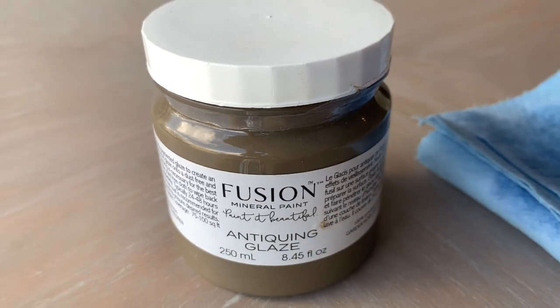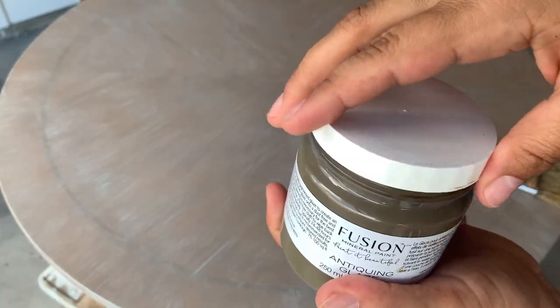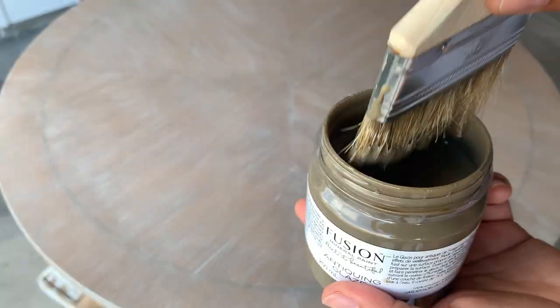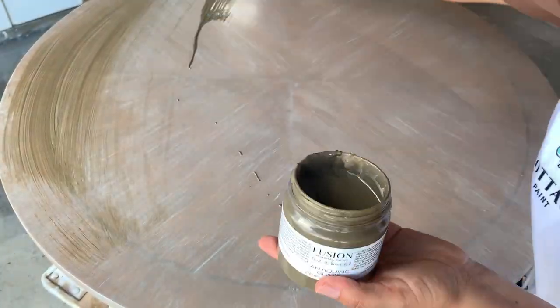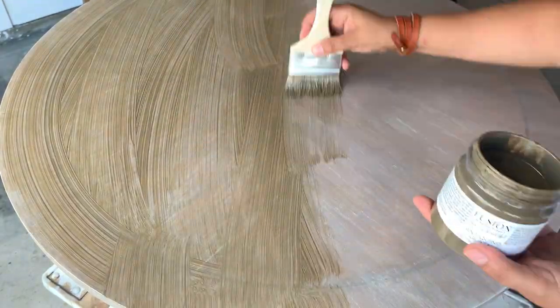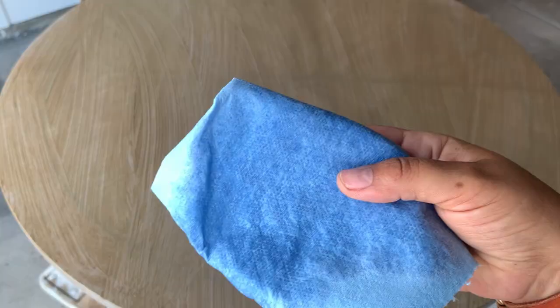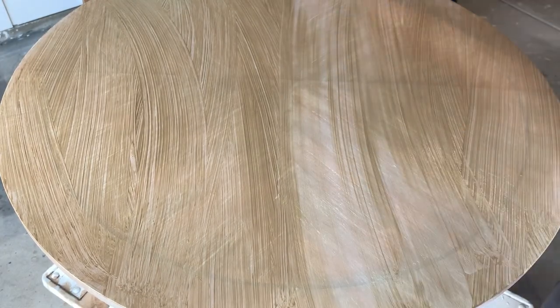For this step, just have a few wet rags ready and a bristle brush. I find that this product is more translucent than others, so how you apply it is not as important — it's more about how you wipe it off. We're going to continue to follow the same principle: follow the wood grain.